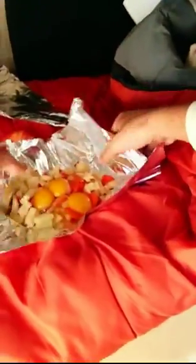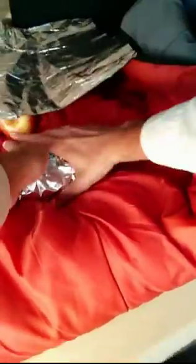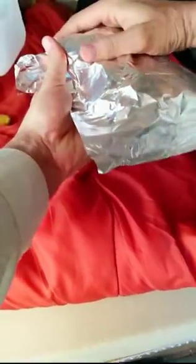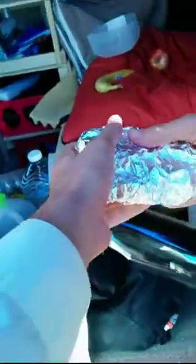Alright, just gotta close it up. The eggs have a tendency to leak while cooking, so gotta wrap it up good and snug. Some of it might still leak out anyway, but that's okay. We'll just set this on the roof for now.